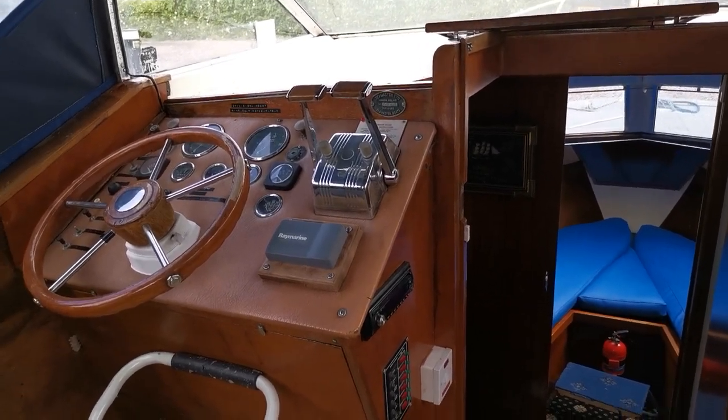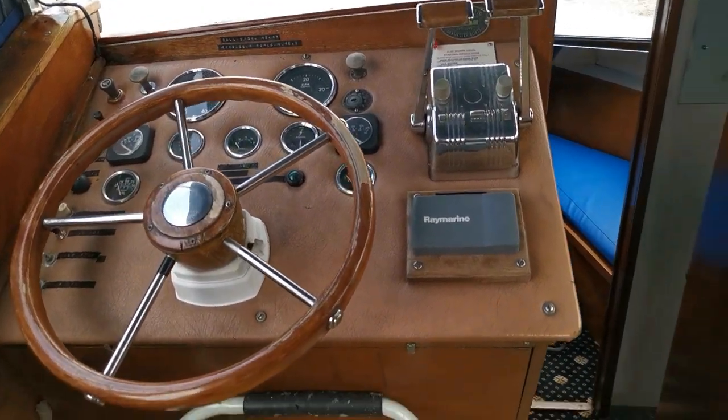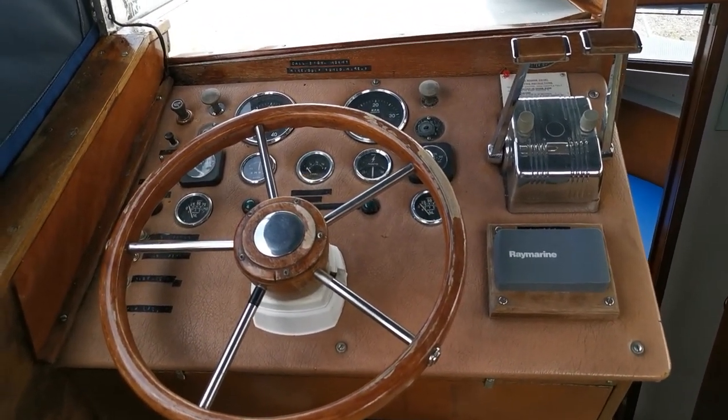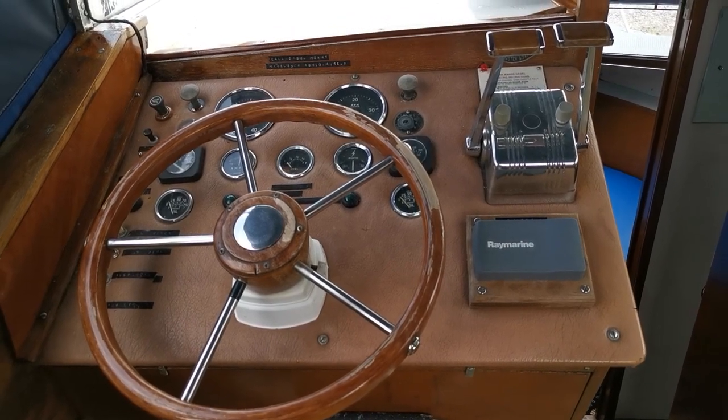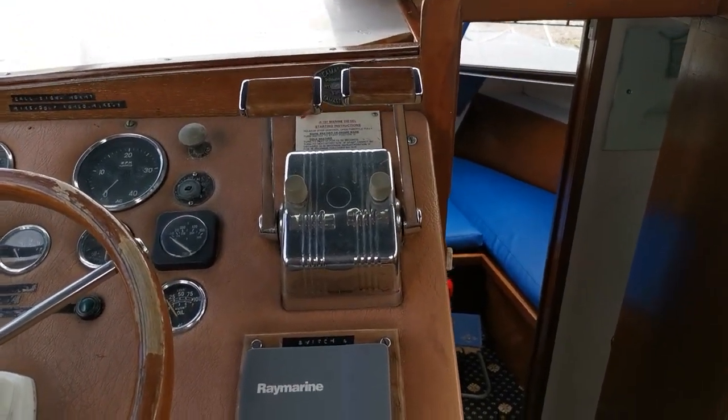Welcome to Boat Shed Norfolk. Today's new listing is a Seamaster 8 meter. Just on board now doing a quick video tour for you. There's the helm — she's twin engines, twin Perkins 4107s on shafts.